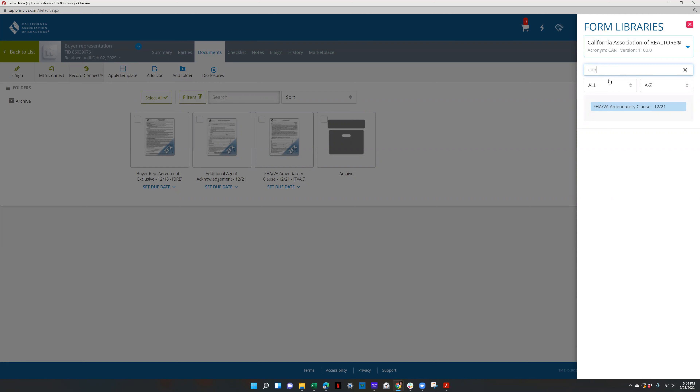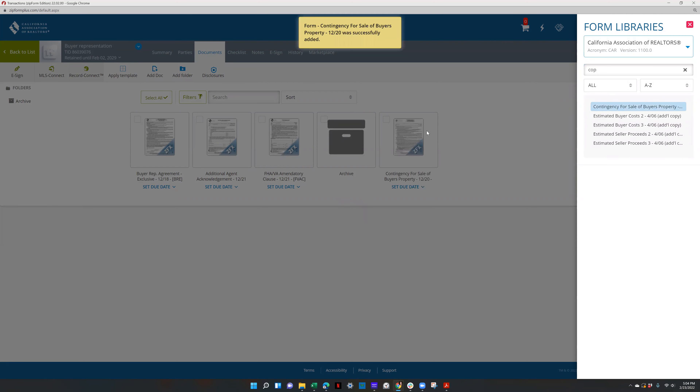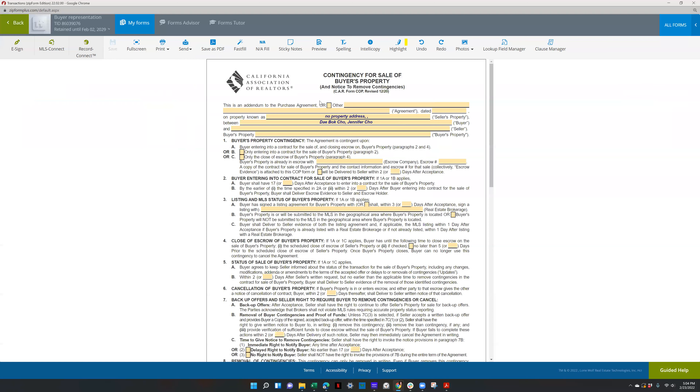The COP — contingency for sale of buyer's property. You fill out the purchase agreement date, seller's and buyer's info, and the property they need to sell. This is only for when the buyer needs to sell their property in order to buy. Then you indicate whether or not they have a contract, or they're only entering into a contract, or only closing on the buyer's property. If it's already in escrow, put the escrow name and number.